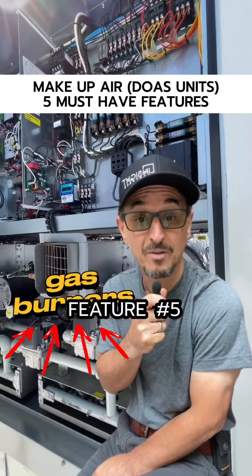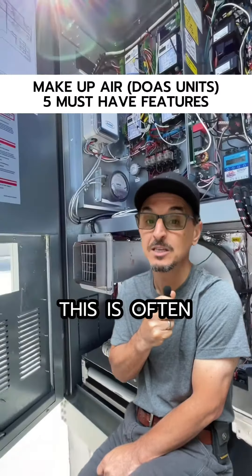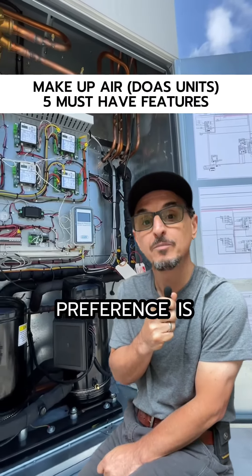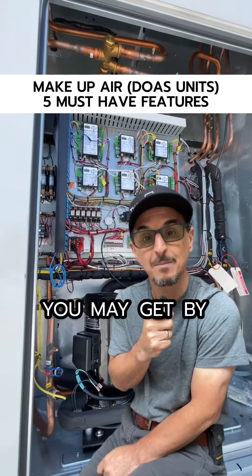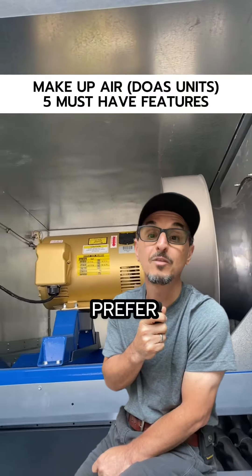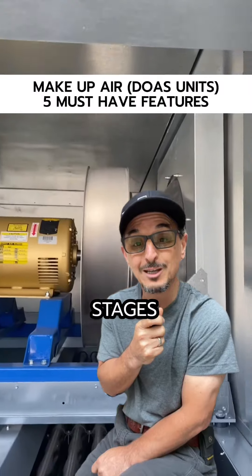And finally, suggested feature number five: if you have heat, make sure you have a modulating heat source. This is often overlooked. If you have electric heat, my personal preference is SCR control, but depending on the application, you may get by with multiple stages. If gas heat is your source, I always prefer modulating, but again, in some applications you might be able to get by with multiple stages.